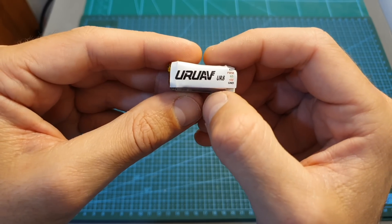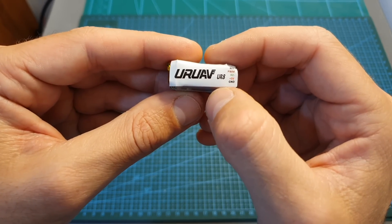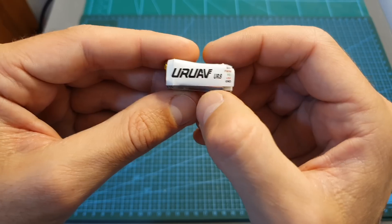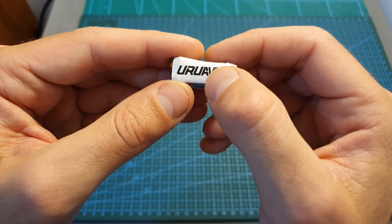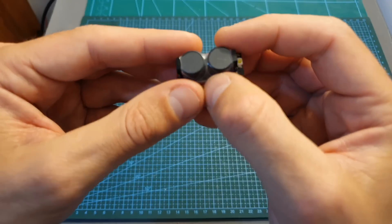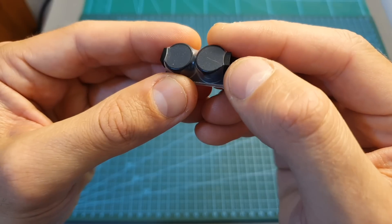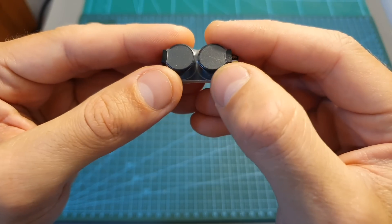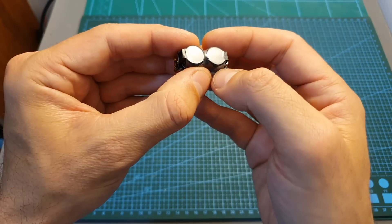Once connected to your flight controller, this buzzer is going to function just like your normal one. However, in case of a crash, the battery is going to be likely disconnected — this buzzer is going to activate itself and a very strong alarm is going to sound using the two 110 decibel buzzers that are also facing the opposite direction, so in case one direction is blocked you'll still be able to hear it.